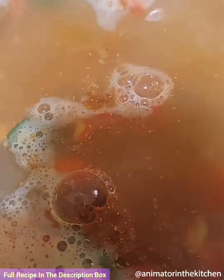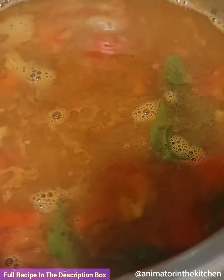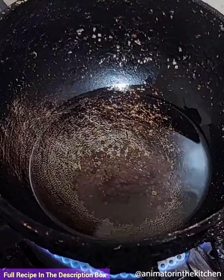Then add curry leaves, jaggery, salt as per taste and rasam powder, and mix everything well. Boil the rasam on low medium flame for about 7 to 10 minutes. Rasam is ready.